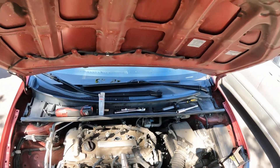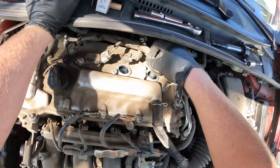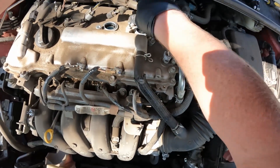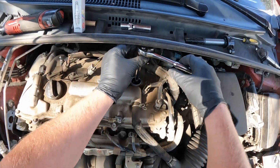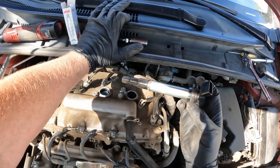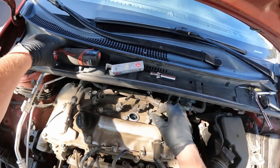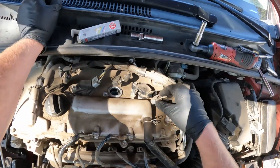Pull it out, slide the new one into the coil and get it started in there with the coil. Now put that back in there and tighten it back up. I'll put the manufacturer torque spec on the screen, but it's usually hand tight and then about a quarter turn after that. Now we're going to put the rebooted brand new boot coil back down in there, tighten that back up, and plug it back in.